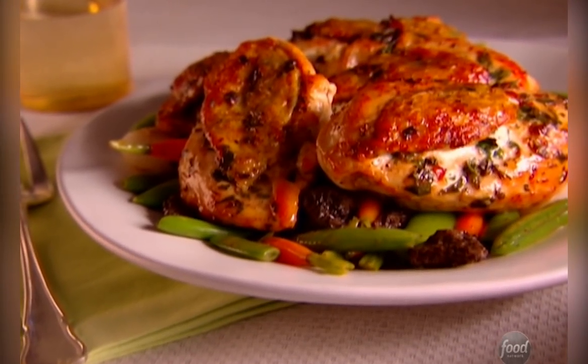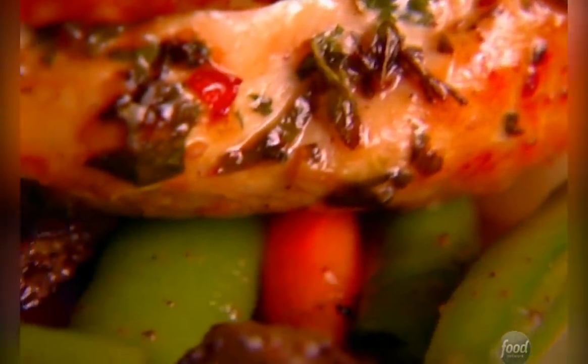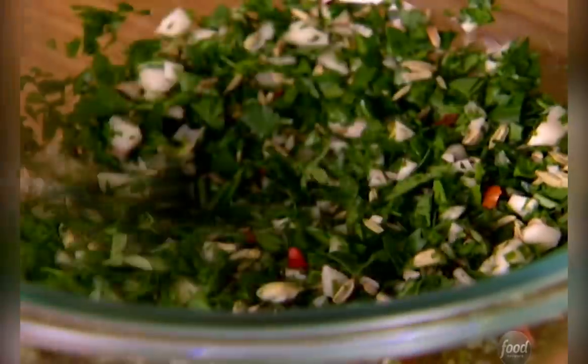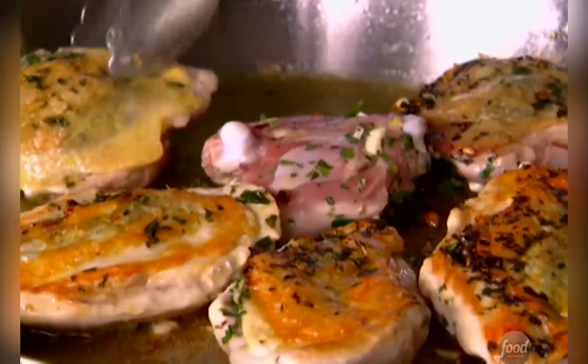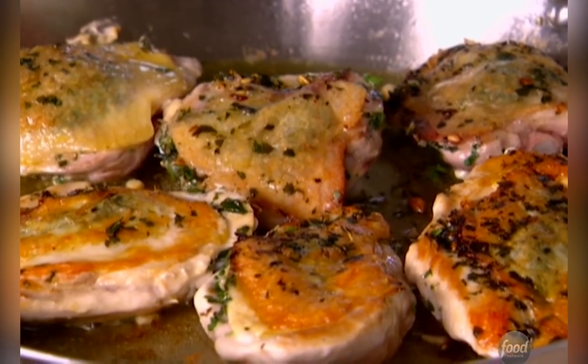I'll roast chicken with a mixture of parsley, fennel, and thyme that bursts with herb flavor and serve it with a medley of spring vegetables. I make a fresh herb mixture with parsley, thyme, fennel seeds, spicy red pepper flakes, and garlic. Then I stuff it under the skin of the chicken to infuse the flavors into the meat.